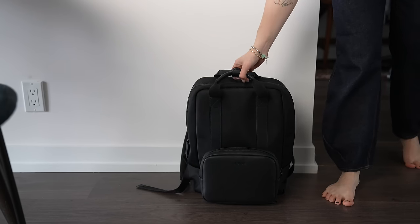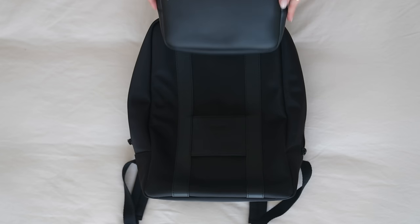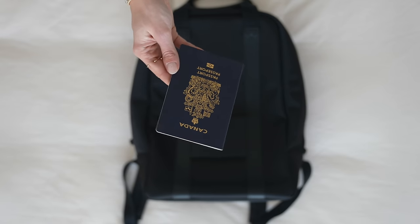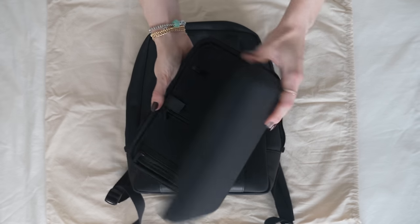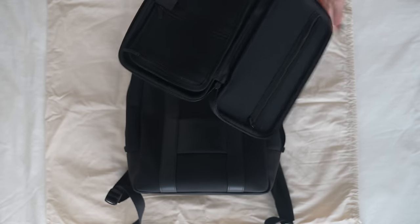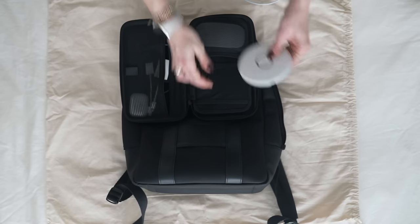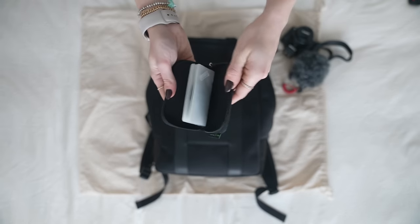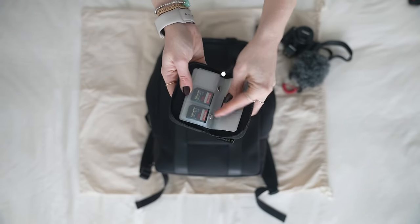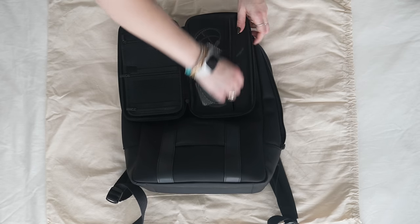With my suitcase pretty much done, I'm moving on to my Monos Metro backpack. In my backpack I always carry electronics and things I don't want to accidentally go missing, especially if I need to check my bag. That includes my laptop, wallet, passport, and any electronics I'm bringing. I got this catch-all electronics organizer case from Amazon where I put my wireless mouse, dongles, Apple Watch charger, extra SD cards, and extra camera batteries and chargers. It all fits really neatly and organized — and it's waterproof, which is really handy.